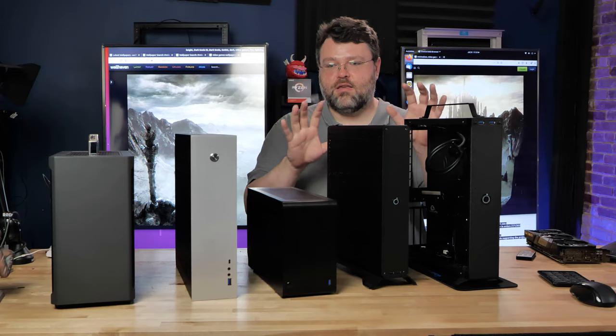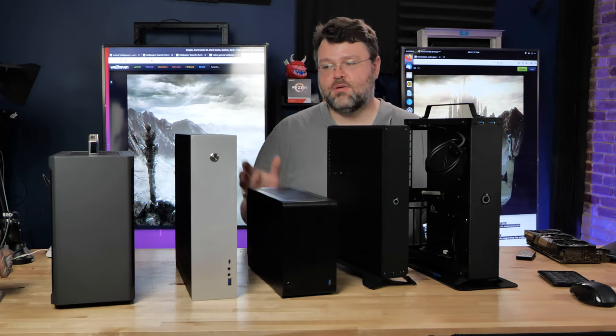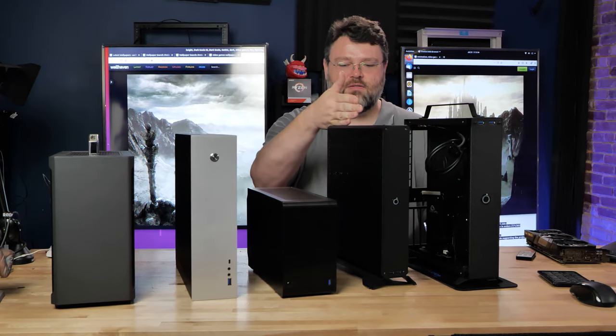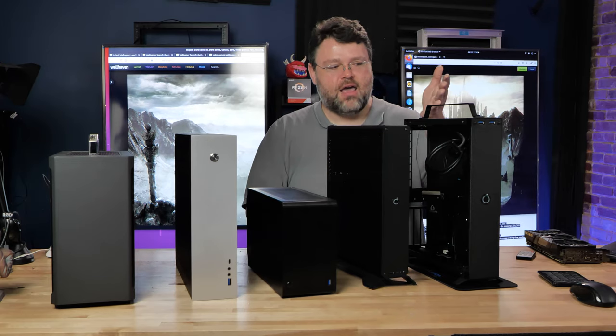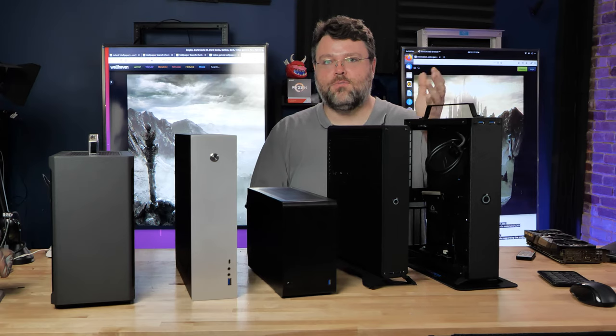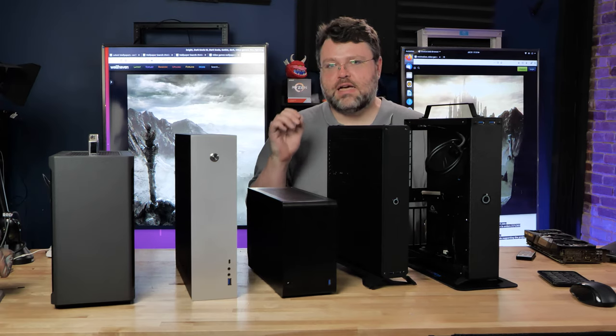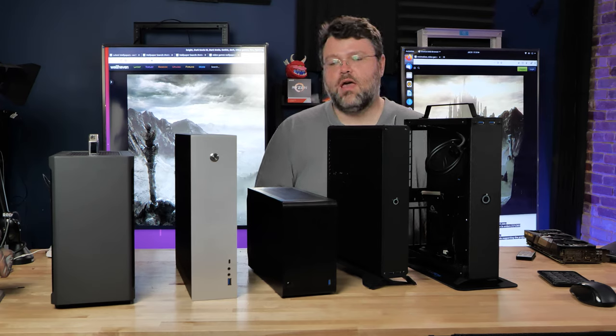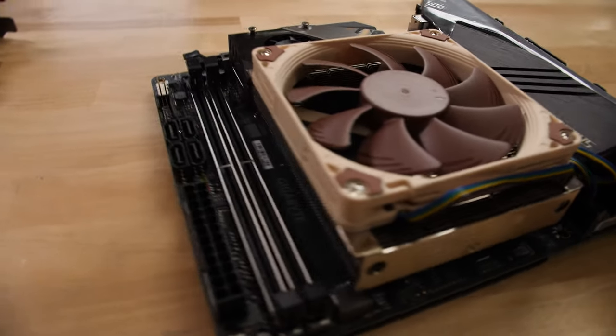The really tall console ones are the Sliger Consola, the Sentry from Dr. Zaber, and the Salvo Studios S402. The Achilles heel of the console build is CPU cooling.